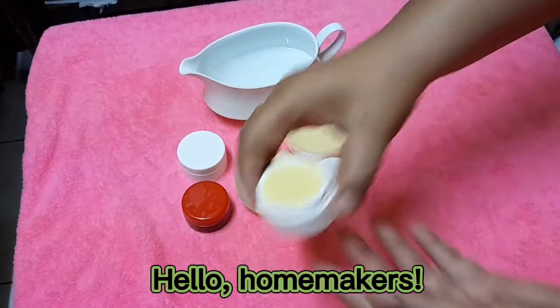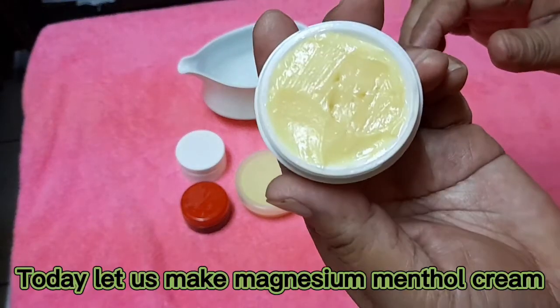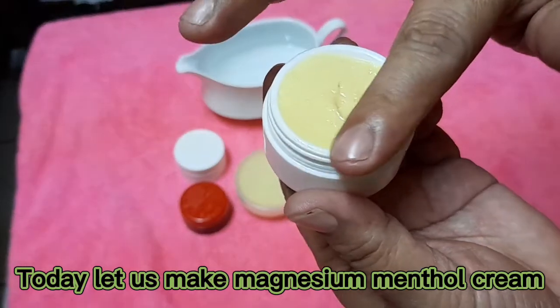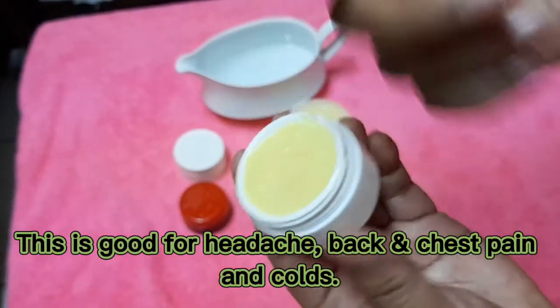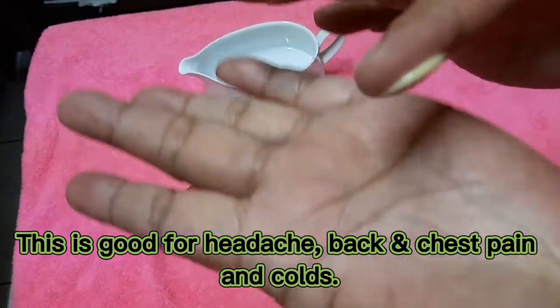Hello, homemakers. Today let us make magnesium menthol cream. This is good for headache, back and chest pain, and colds.